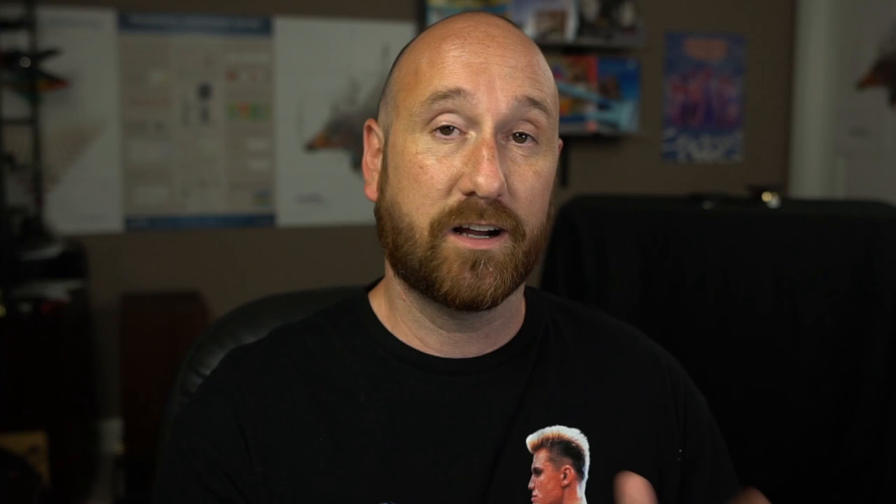The KLH comes with a few different settings. In my previous video I discussed all of those settings in depth. What I wound up landing on in my listening was the low setting, and sometimes the medium setting, with the grill on and the speakers not firing directly at me but toed out about 10 degrees. With the Wharfedale, it does not come with different settings — you can't adjust the mid-to-high frequency balance. It's just one default setting as it shipped to you; plug the wires in, that's it.